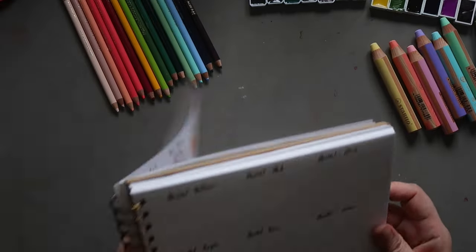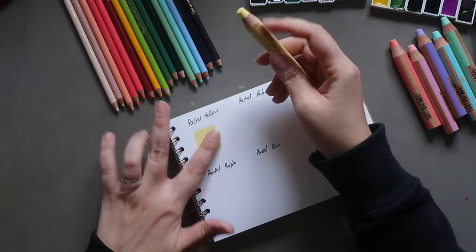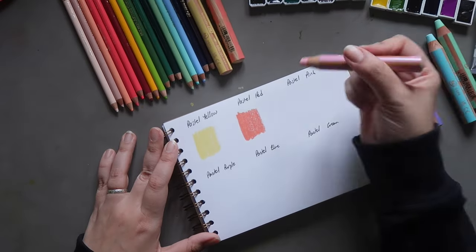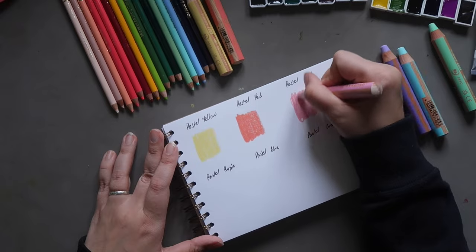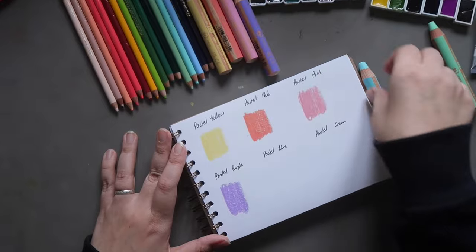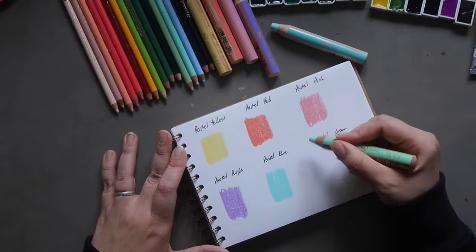On the next page we have space for the Stabilo Woody. First we have Pastel Yellow, then Pastel Red — basically a coral type of color — then Pastel Pink, Pastel Purple, Pastel Blue — a nice tealy color — and Pastel Green. I'm going to wet these down because they are water soluble.